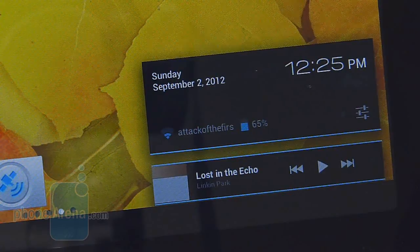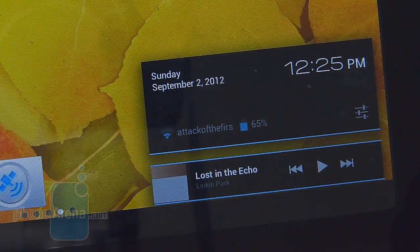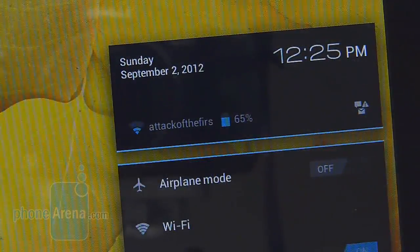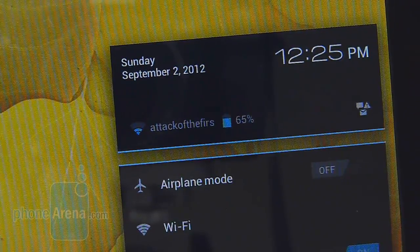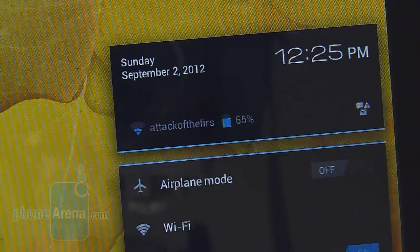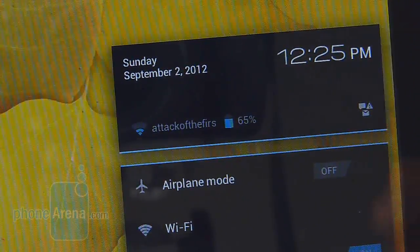As for Wi-Fi connectivity, we're happy to say it manages to maintain a solid connection to a hotspot located 30 feet away, and we rarely saw it fluctuating. Additionally, battery life is more than agreeable with our usage — we're able to get at least a solid day with normal usage. For power users, though, you'll probably want to still charge it nightly before you go to bed.